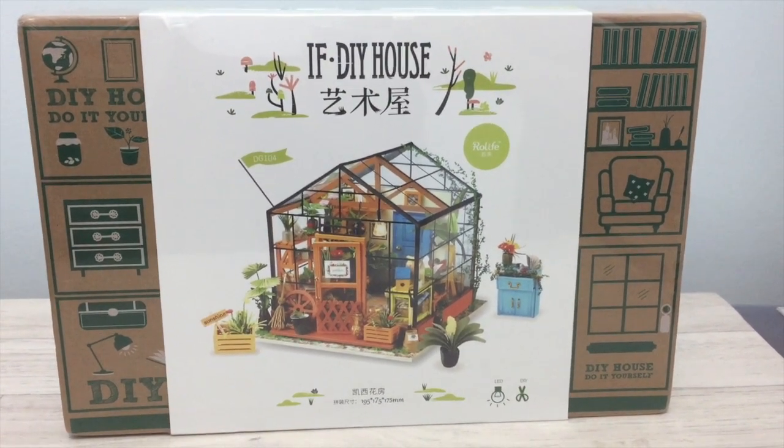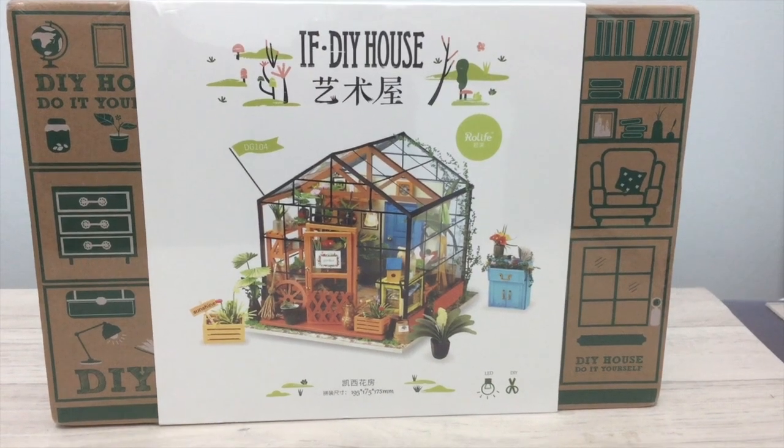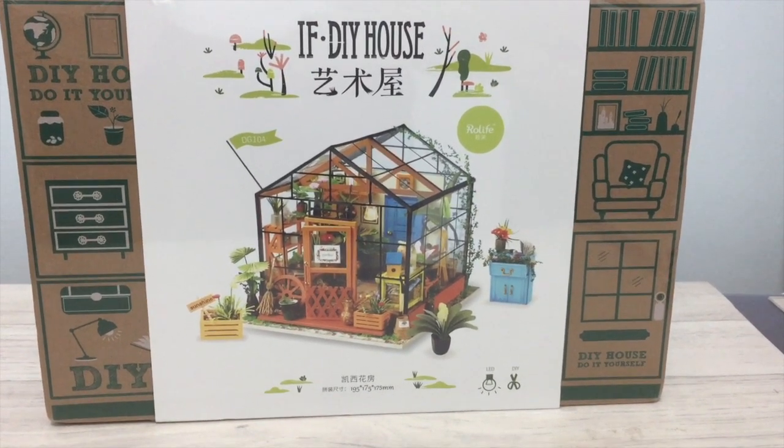I actually ordered this one off eBay. I saw it on Wish to start with, but I found it cheaper on eBay. It actually arrived within eight days, which I thought was really quick.